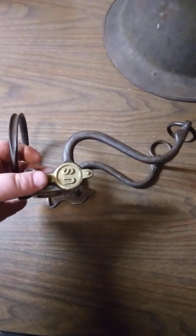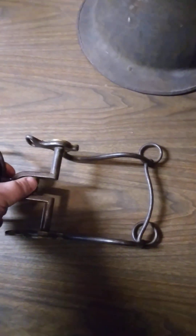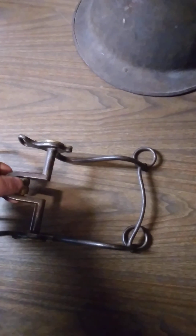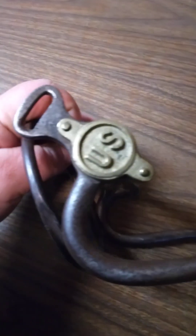They did come with a cricket - that's what that little roller is called - which helps the horse make saliva and helps calm it down a little bit. These were a severe bit when you wanted a severe response out of a horse. And this one has an inspector mark right there.